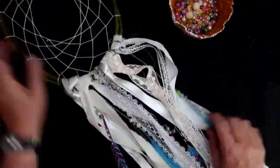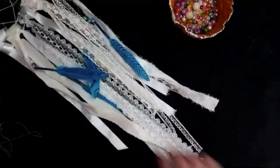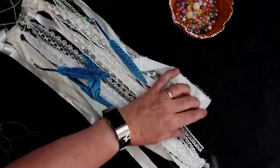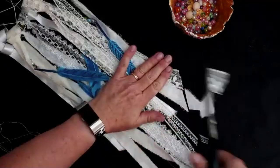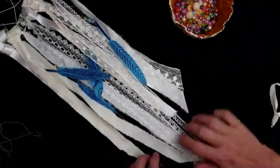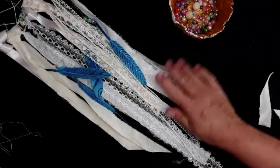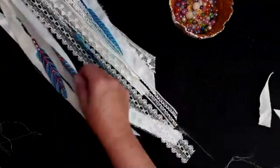So the last thing that you might want to do is just shape the bottom of your dream catcher. I'm going to cut it in almost like an arrow shape — a little shape, giving it a haircut. It's almost like pointy at the bottom, and that's it — the dream catcher is made.